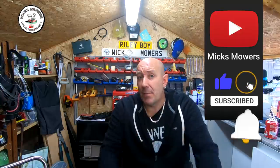Hope you enjoyed this episode of Mick's Mowers. If you did, hit the old subscribe button, whack the old bell to set the notifications to all, and don't forget any comments down below — give it a big thumbs up. I look forward to your next episode of Mick's Mowers very soon. But more importantly, don't forget — take it easy.